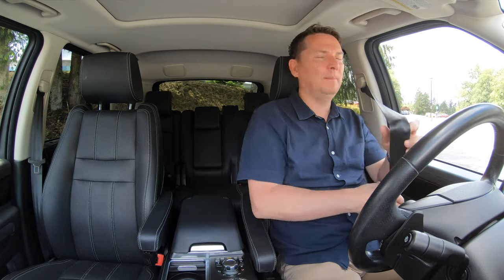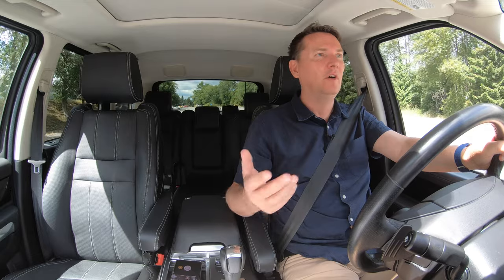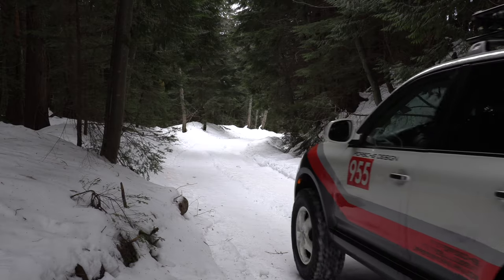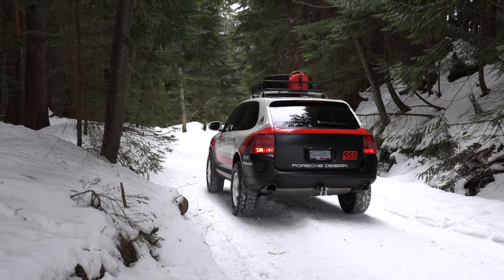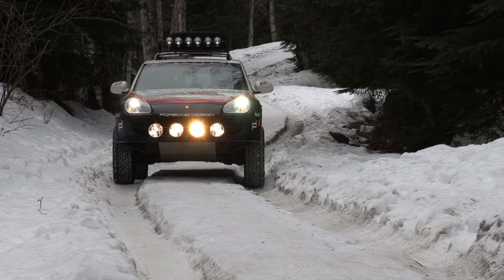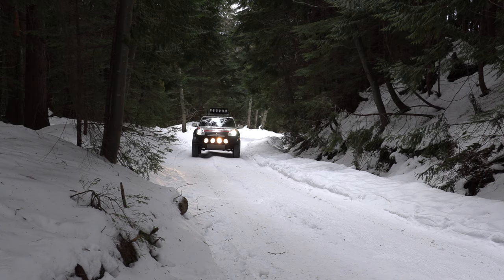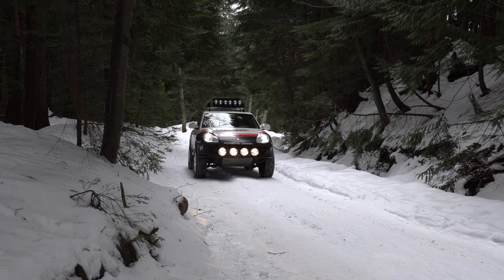With that, we'll buckle up and go for a spin. The great thing about doing this to an older utility vehicle — and it's a trend that's taking off — all you need to do is look on YouTube or online for different kinds of builds for Cayennes, Touaregs, and of course Range Rovers like this. The different ways you can do it are endless; it really comes down to what you want and your personal taste.